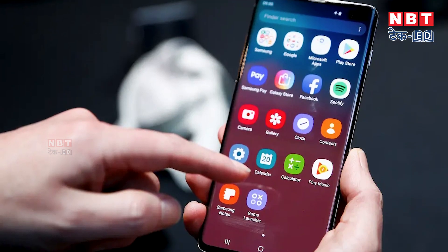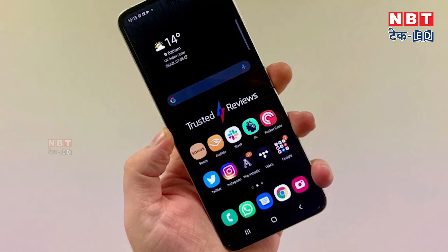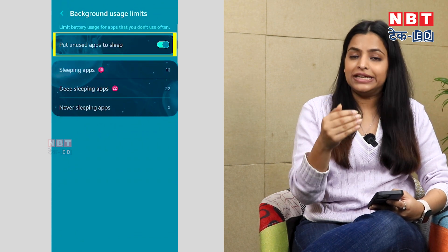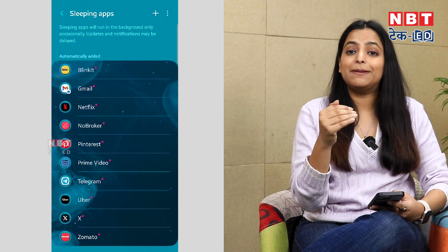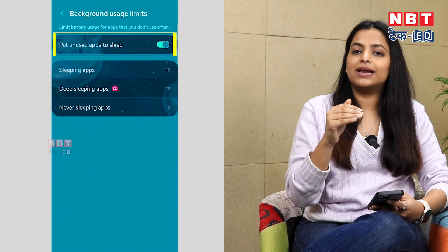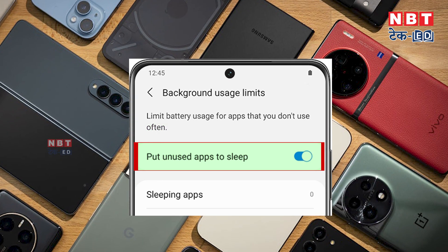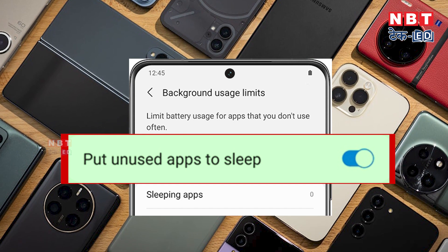Samsung has another very useful tip: if you don't use certain apps on your phone, you can keep them in sleep mode. You have to enable this feature in your phone settings. When you turn on this feature, it will save your phone's battery and give you good battery backup. Go to Settings and find the option to put unused apps to sleep.